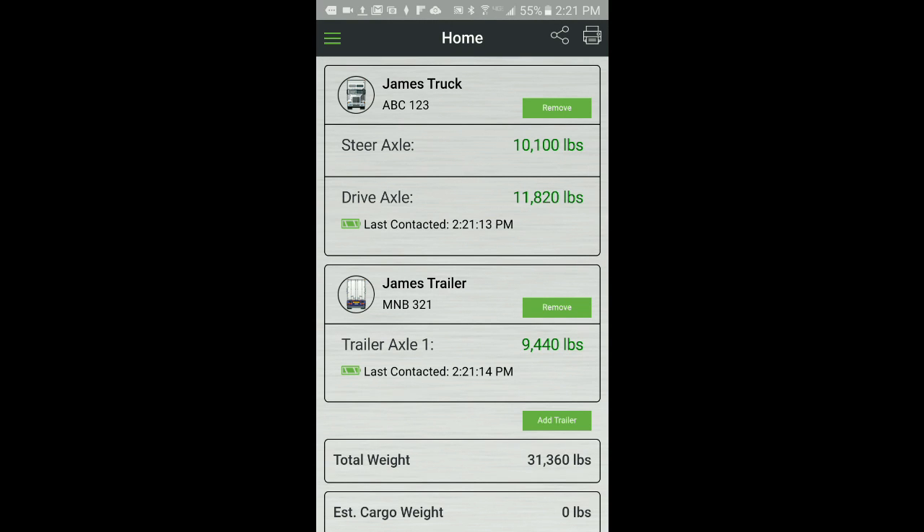Back on the home screen, notice the weights displayed are equal to the weights just entered on the calibration screen. The calibration for empty load is now complete. Next, we need to calibrate on a full load. The calibration steps for a full load are identical to the calibration steps we just followed for an empty load.